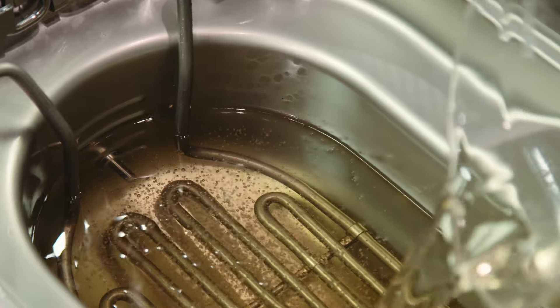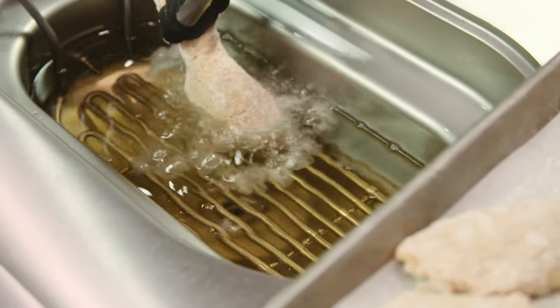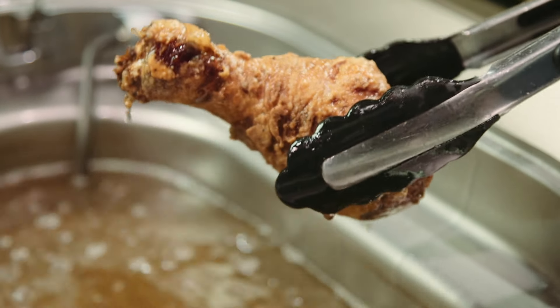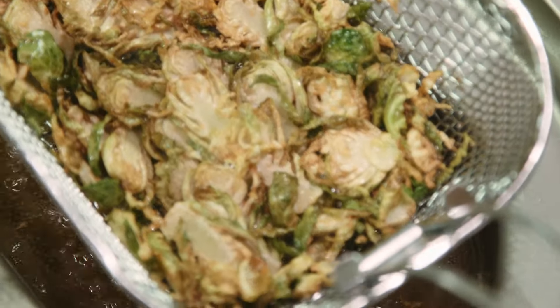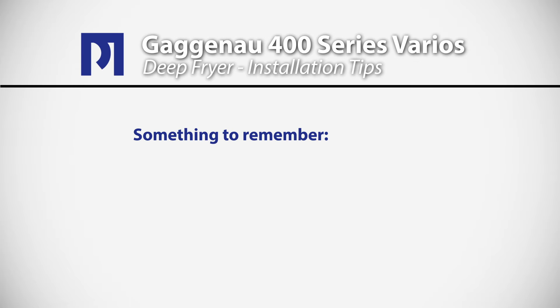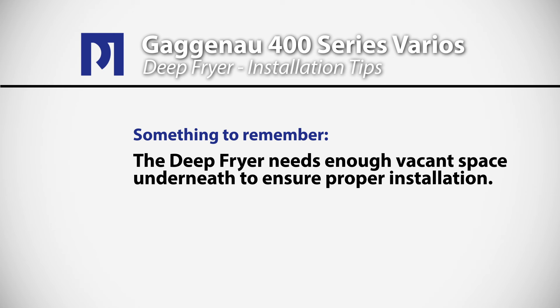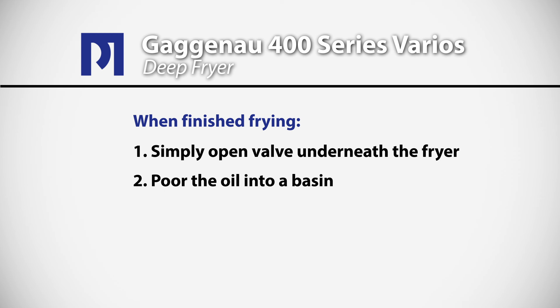You can also use the timer to set the cooking time. We make a lot of tempura vegetables and shrimp, always start our fried chicken in the fryer and then finish it in the oven — the combination is absolutely amazing. We're also very fond of Brussels sprout chips. One of the great things about cooking with the fryer is that there's no flavor transference, so you can cook shrimp and then cook vegetables or chicken right away with no transfer of flavor. When installing a Gaggenau fryer, allow access to the underneath of the fryer with a vacant cabinet space. When finished with the oil, there is a valve underneath the fryer that you simply open to let the oil drain into a basin, where you can strain and reuse it.